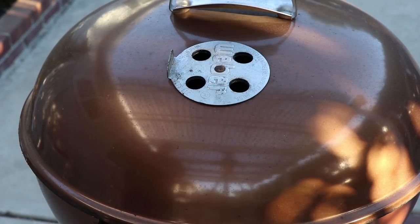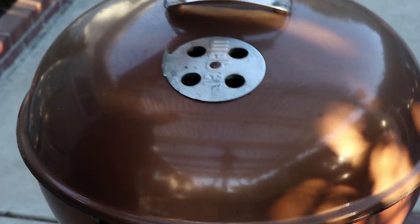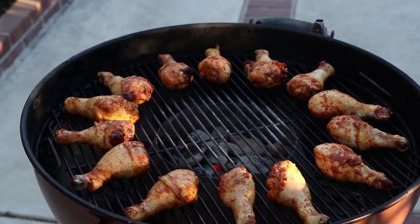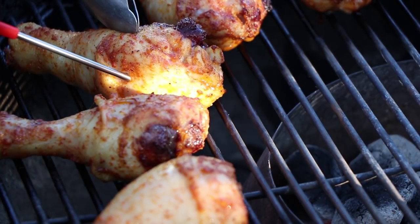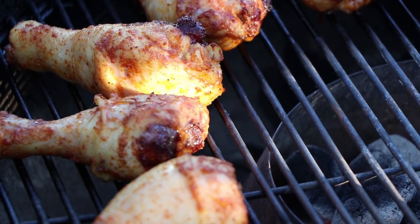Okay, we're right at about 20 minutes. We're going to give these a check for temperature. Oh, those look good. Let's see how we're doing for temperature here. Perfect — we're right about 150. Want to get these in the sauce now so we can get them back on and finish them off.